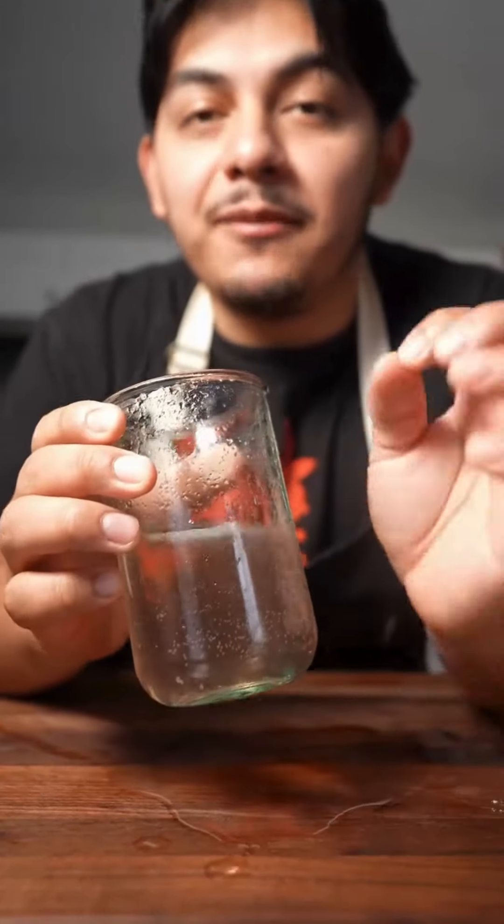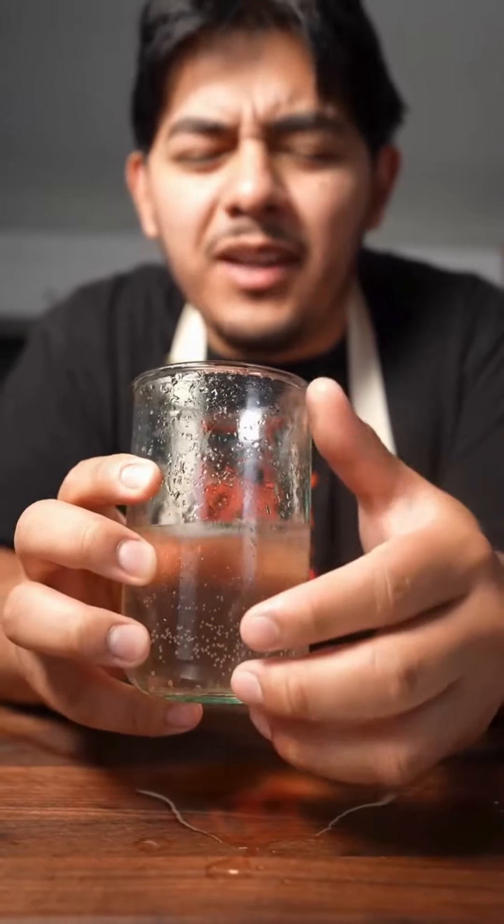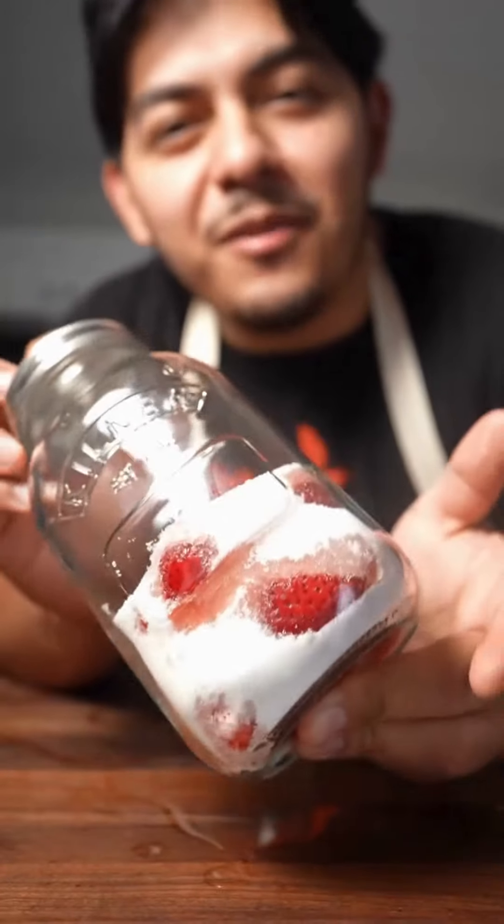Mmm, very delicate flavor. I would say the strawberry is potent. Just add more syrup if you like that flavor, but it is so delicious. Make yourself some of this — it's really fun!